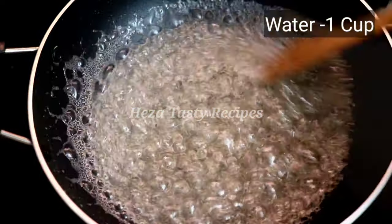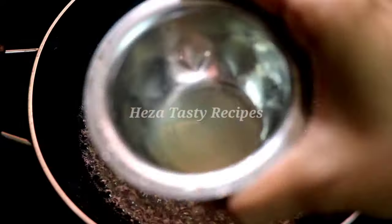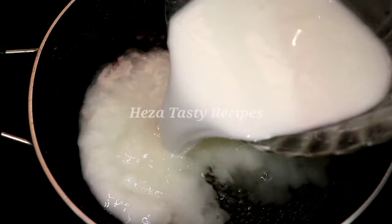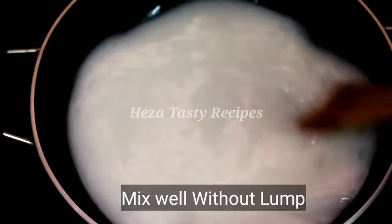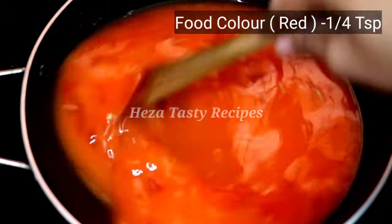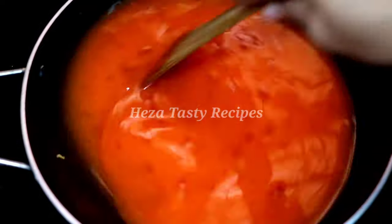Mix it well. You can mix it with a half lemon. Add 1 cup of water and mix it all together in a small bowl.